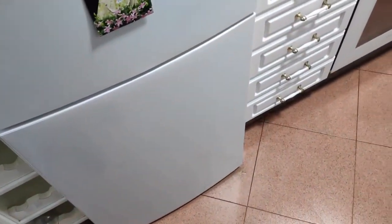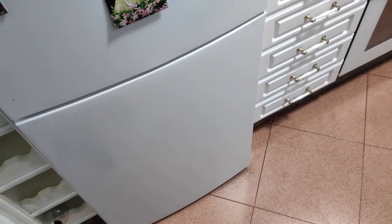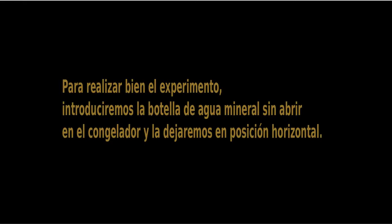And I shut the door. We will have to wait for two hours from now.